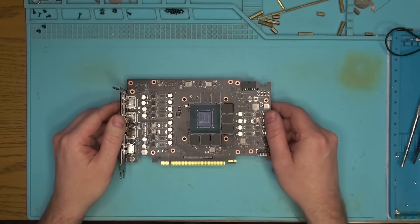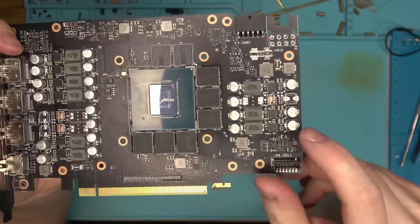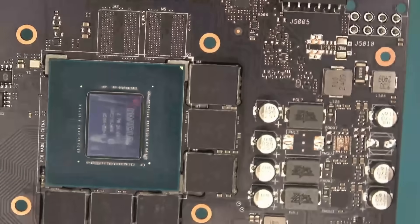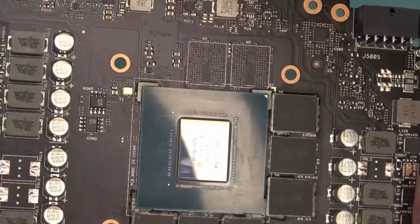Looks like Asus did everything to prevent cracked solder joints from developing on the card by flooding it with some sort of compound. This needs to stop — now! So kudos to Asus, not for the compound, because it's a waste of time both for them and me, but for the fact that it's actually easily removed.